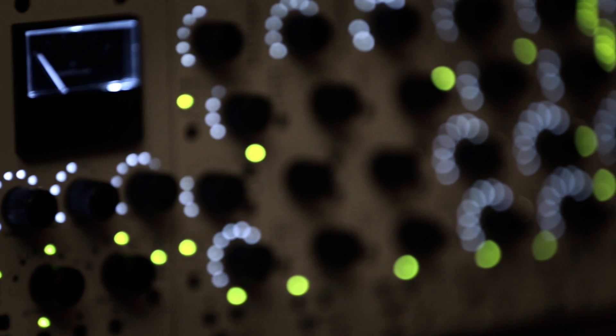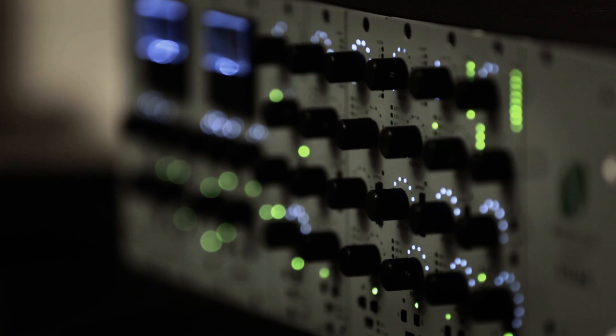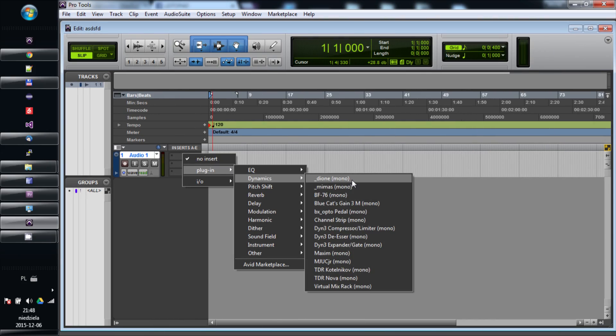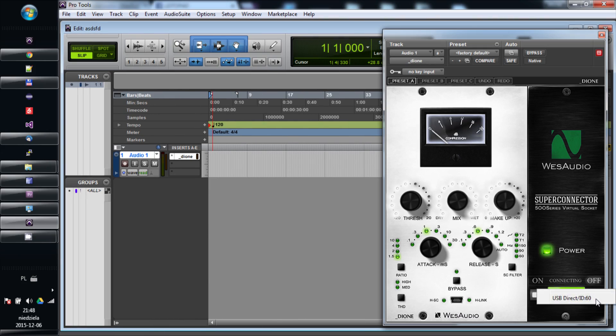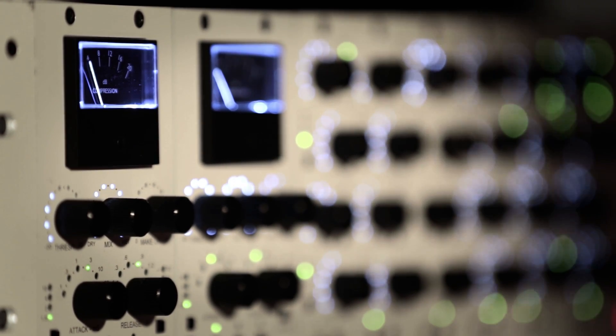New major release upgrade 2.1 introduces new great features to help you in the music production process. A new plug-in type allows you to manage our latest hardware unit — the famous bus compressor designed with modern features, Dione.